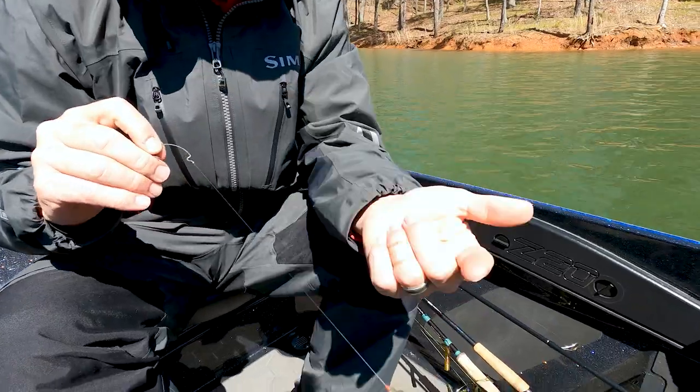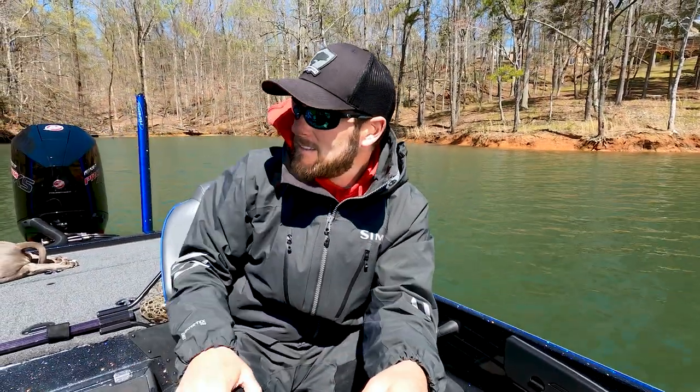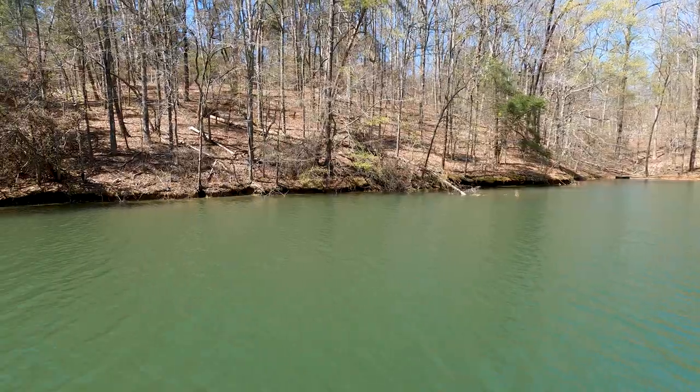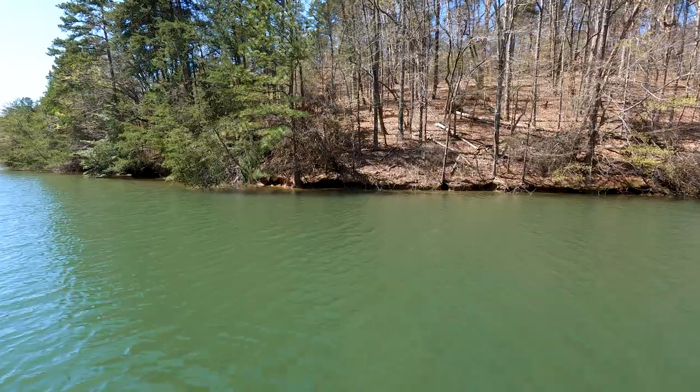What size weight do you normally use? 3/16 — something light. I'm usually throwing this about 25 to 30 feet off the bank. That's usually what I'm doing. I'm just kind of flipping this thing around these trees and stuff like that, and it's super weedless.